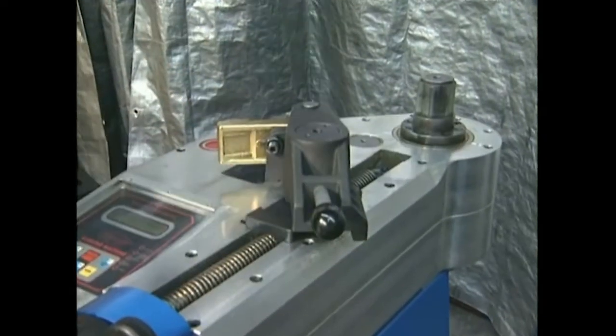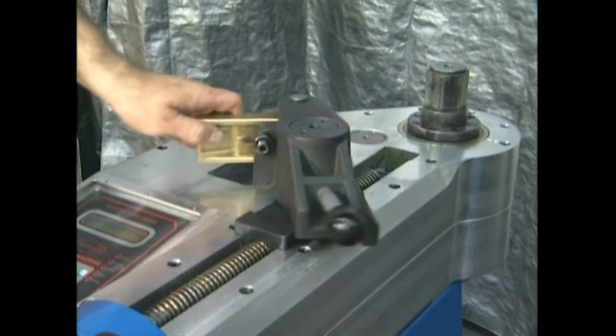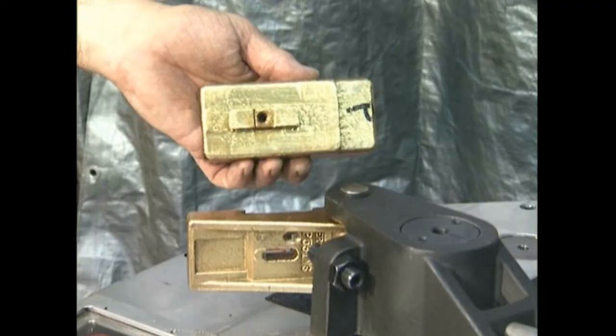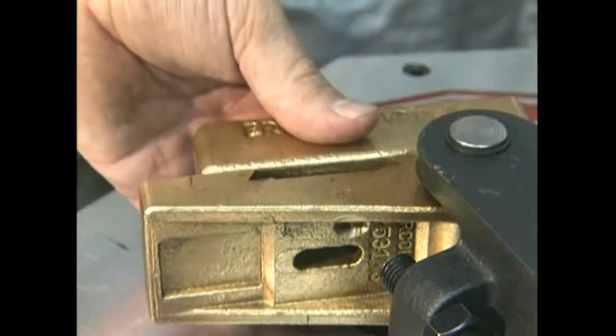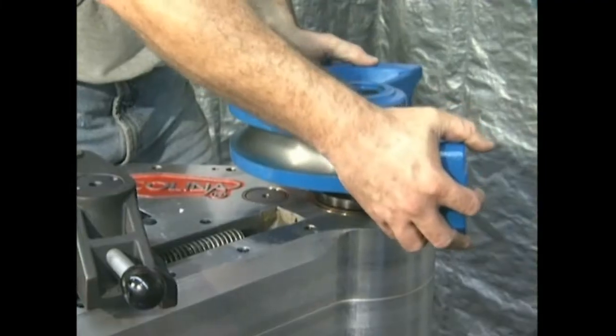Ercolina's patented swing-away counter-bending die vise slides over the vise post and pivots, allowing quick loading and unloading of the material. To mount tooling, simply slide the counter-bending die into the dovetail on the vise assembly and slide the center former over the hex shaft, aligning the zero positions.